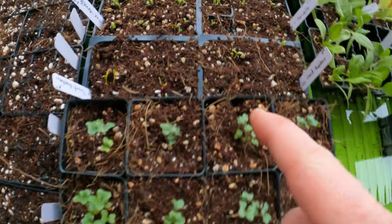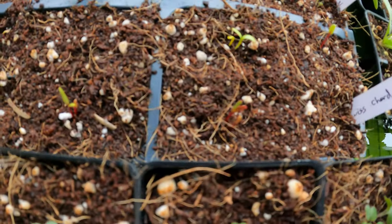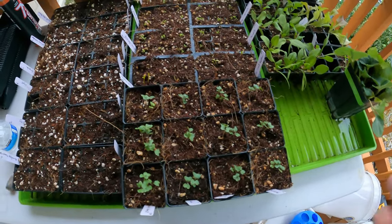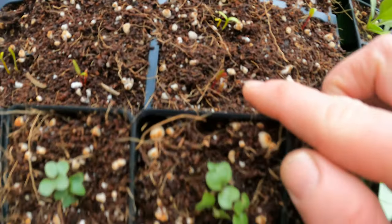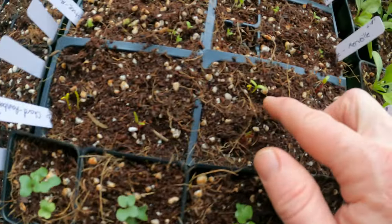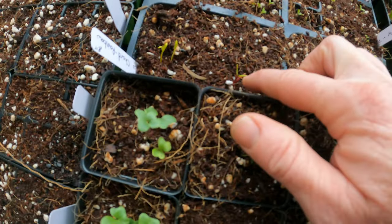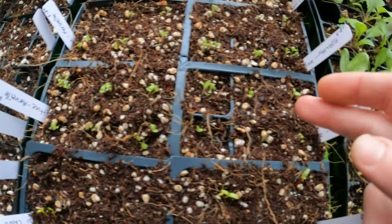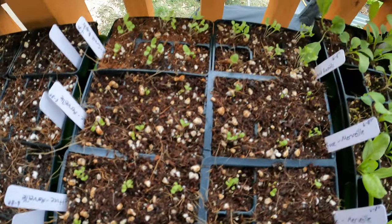Every single one of these has sprouted, even the rainbow chard. It's December 14th — you guys can see how long it took for these to sprout. You can see that one's going to be like a red chard, this will be a white chard, another red chard. Even the chard has sprouted — that's the slowest two. So we've got all the lettuce seeds up as well.